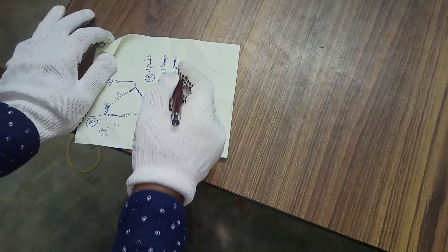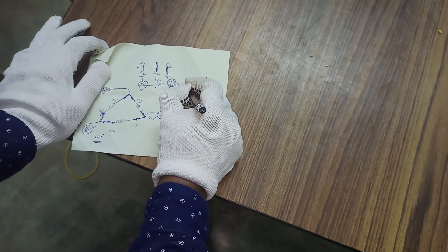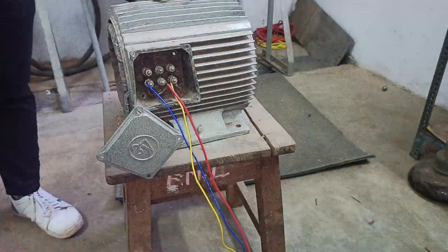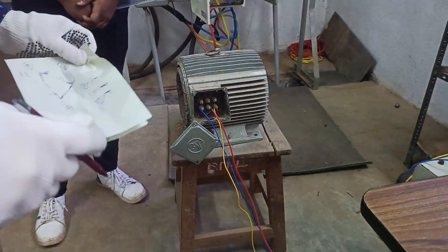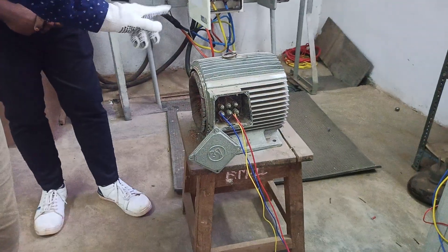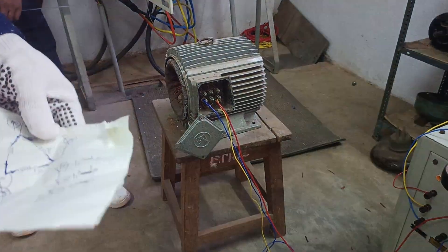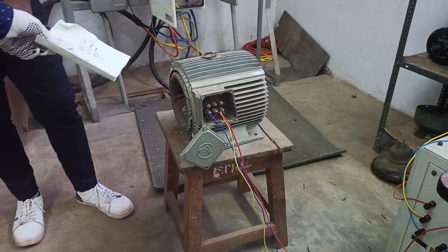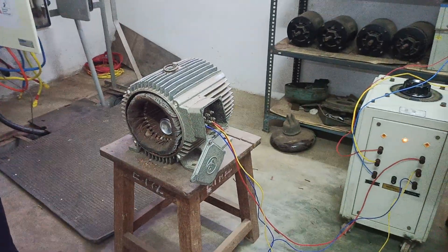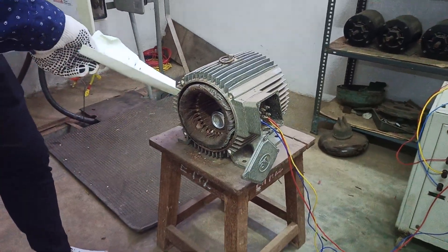So we have three phases R, Y, B, all phase-shifted by 120 degrees. We have connected R, Y, B — the three-phase supply — to the three-phase induction motor with three windings: R-phase, Y-phase, and B-phase. We have also changed the rotor. As soon as you give a three-phase supply to a three-phase induction motor, a rotating magnetic field is produced. Now we are going to demonstrate it.